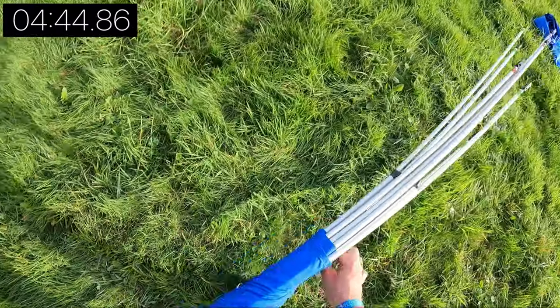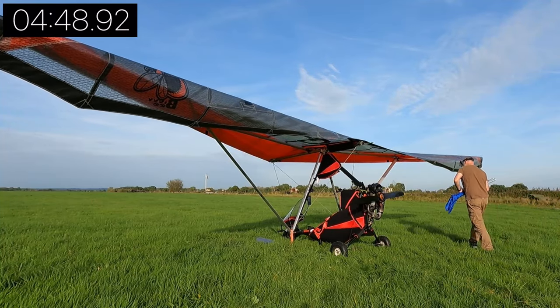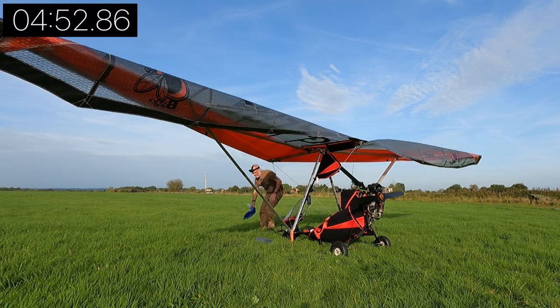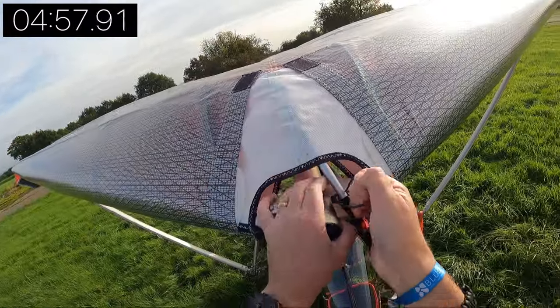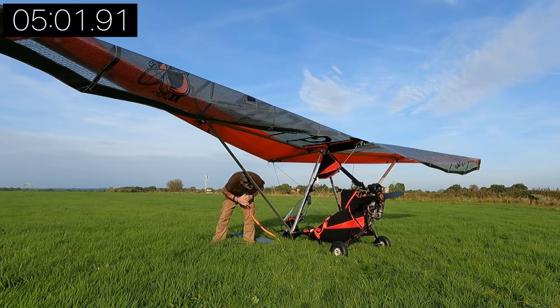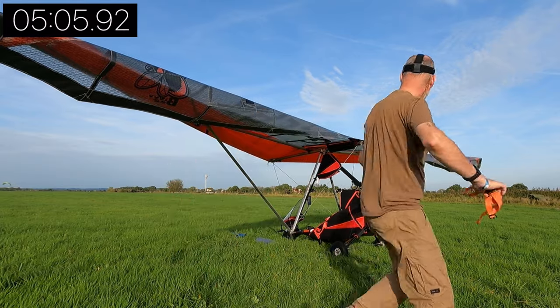Aeros really have thought of everything — these little blue bags are really useful for keeping everything together. I'll show you in a moment just where I store the buttons when the wing is folded up. What I'm doing here is just releasing the nose wing button. There is a nose button but that remains in place; you just need to take the tension off before you fold the wing.